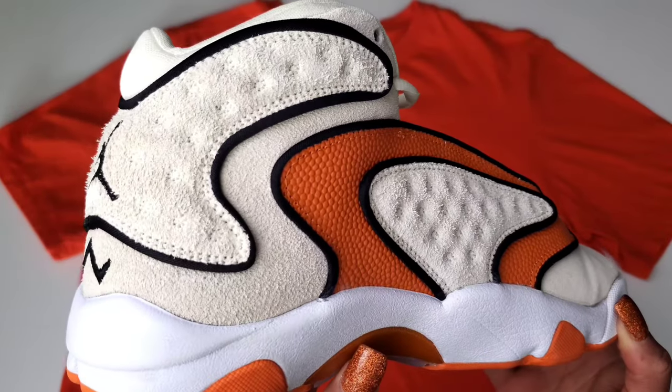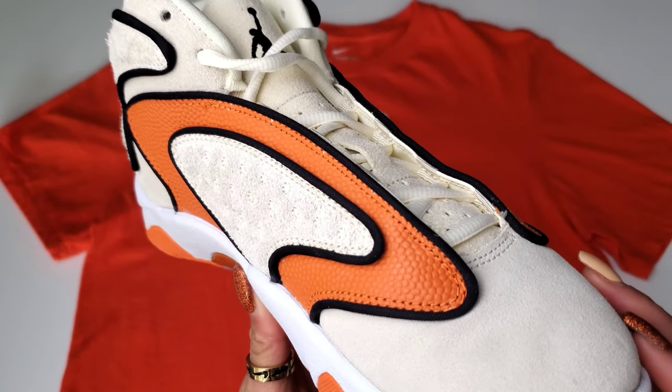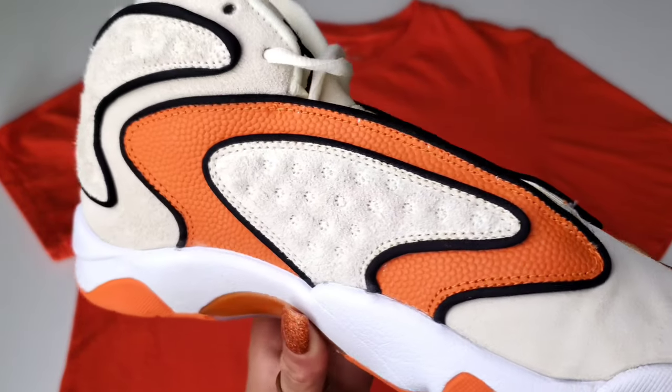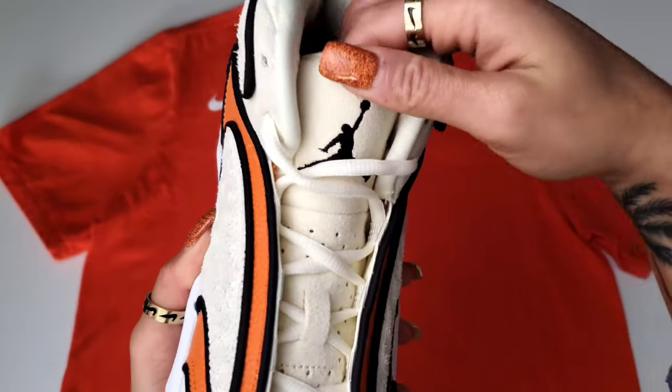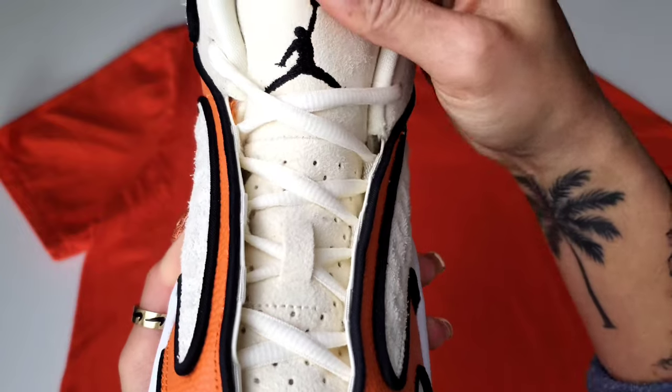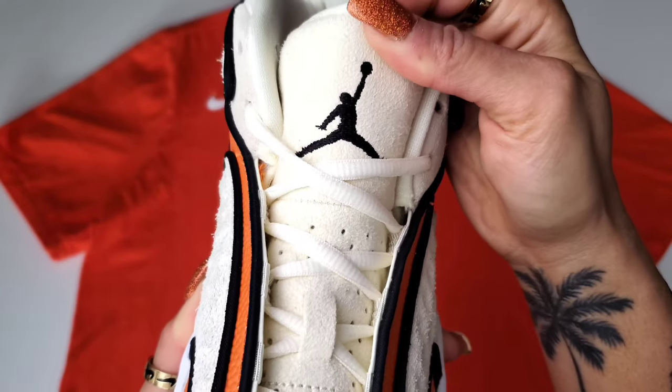This shoe for the upper has suede in that coconut milk color all around the top. The only thing I'm not a big fan of is the coconut milk suede on the front — it's not very thick. And that's what will cause some of the dimpling to happen on that toe box. So just be cautious of that.